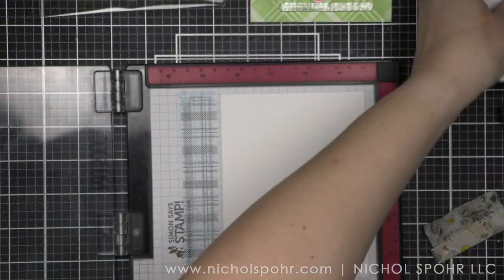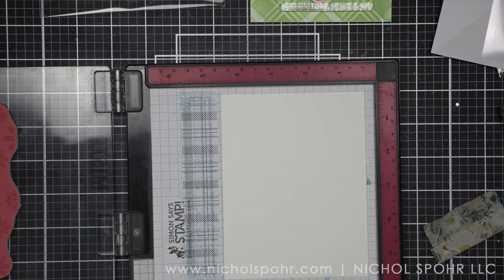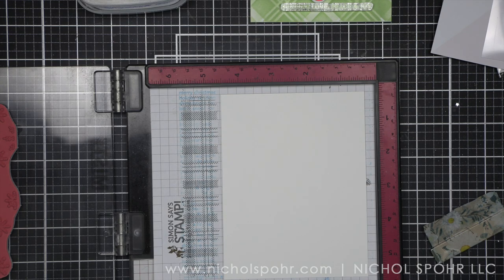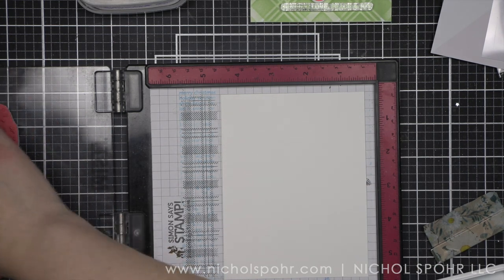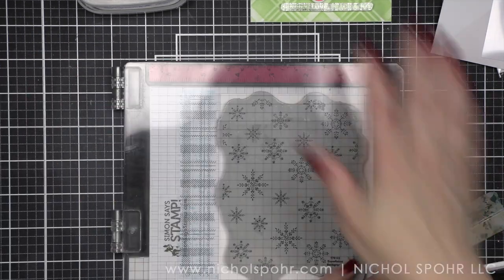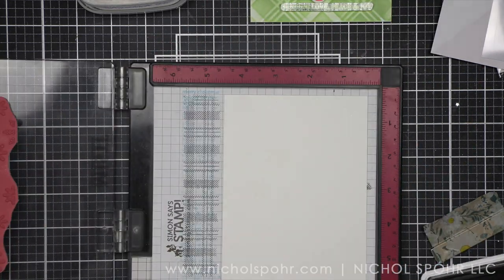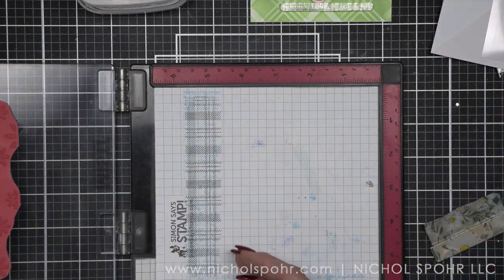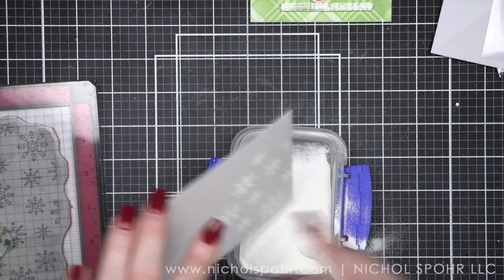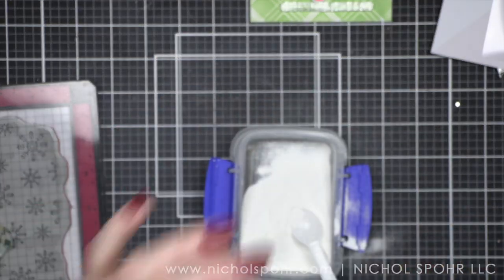For my other background, I'm actually going to use another brand new product from this release. This is the snowflakes background, and these snowflakes are so beautiful and detailed. I do believe there is a coordinating die. I don't have the die, but I think you can die cut these snowflakes if you would like — I think they make a gorgeous background. I am going to stamp these on a four and a quarter by five and a half inch panel of smooth white cardstock using clear embossing ink and heat embossing with white embossing powder. We're going to do embossed resist with the Berrylicious and Candied Apple Pinkfresh Studio inks. And then I'm going to go around the edges of the panel with Pinkfresh Studio Black Licorice ink to give it a dark moody holiday feel.